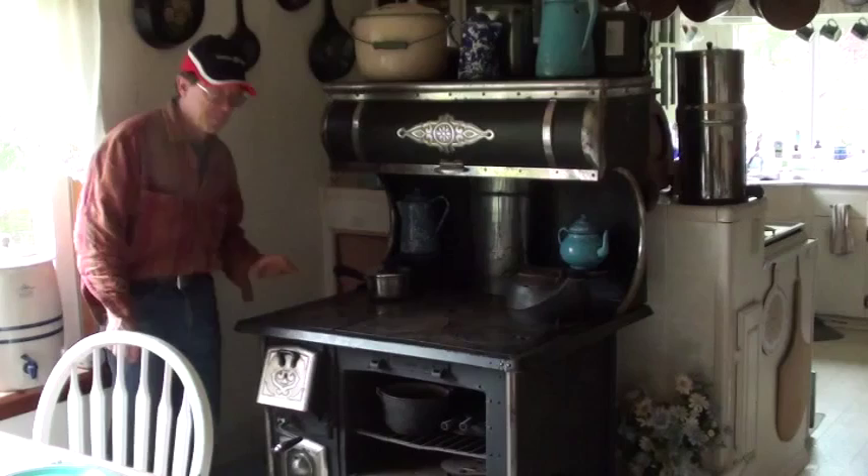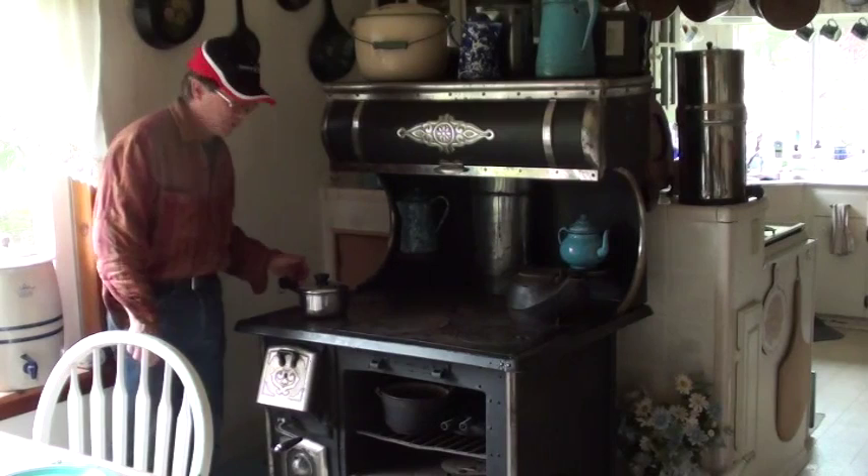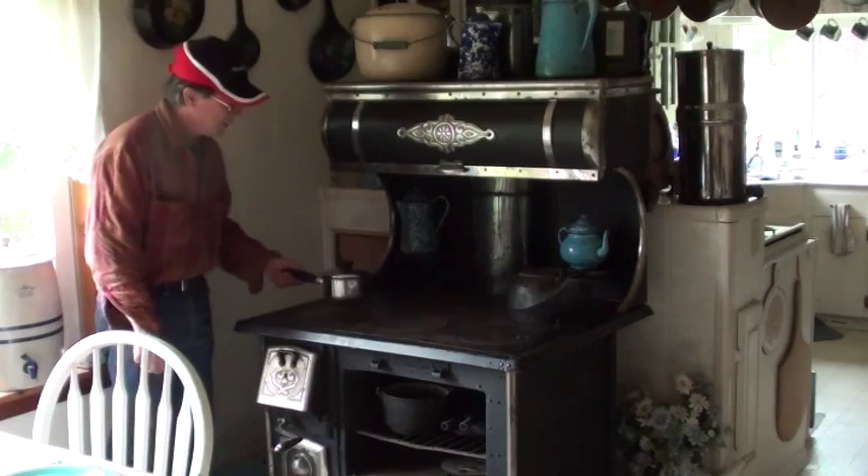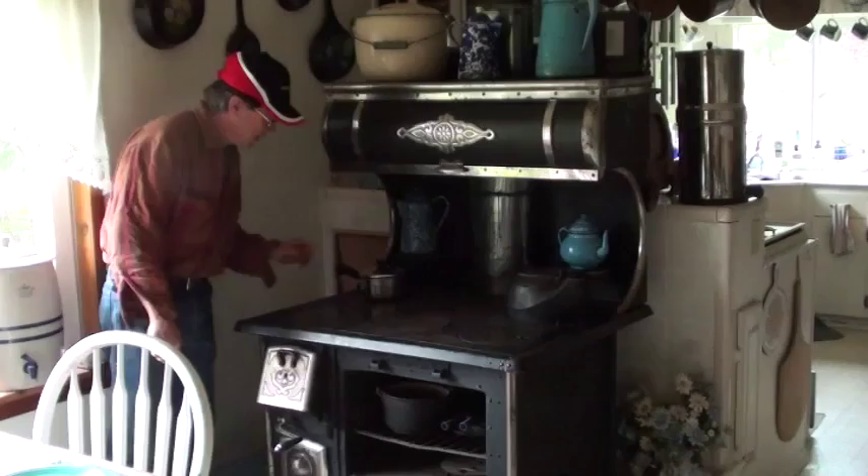On your wood cook stove, the firebox is right here. The hottest spot on this stove is right there. This one and this one are pretty close to the same temperature. And then the farther away you get from the flame, of course, the lower the temperature of the stove.